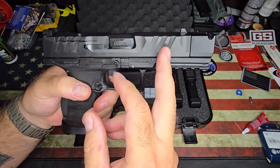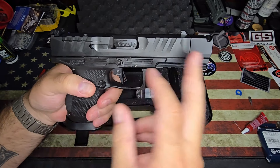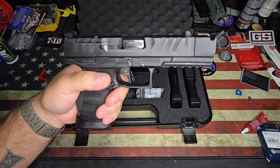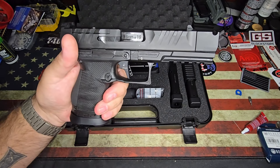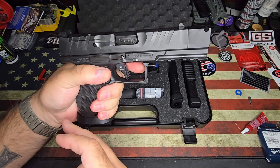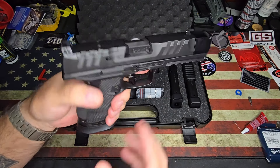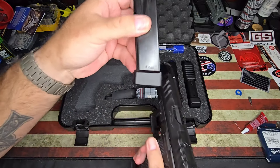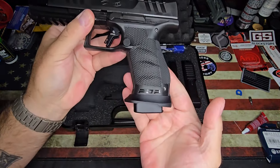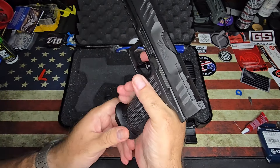It is the 4.6 inch barrel and with the compensator and the slide, this thing is like 7.5 inches long, which sounds weird for a compact. But the compact has more to do with the grip. My Pro is a full size and has an 18 round mag. This also comes with three 18 round mags too. As you can see on the bottom of the magazine it has a little extension and it does stick out down at the bottom.